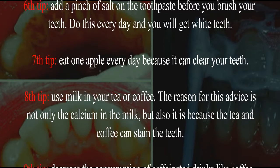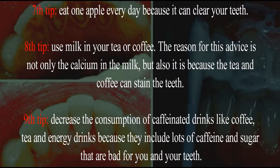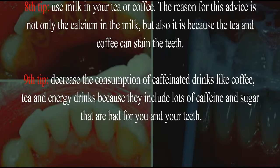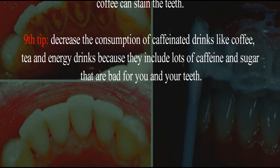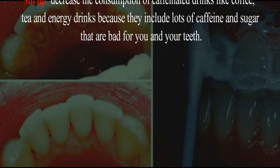Eighth tip: use milk in your tea or coffee. The reason for this advice is not only the calcium in the milk, but also because tea and coffee can stain the teeth. Ninth tip: decrease the consumption of caffeinated drinks like coffee, tea, and energy drinks because they contain lots of caffeine and sugar that are bad for you and your teeth.